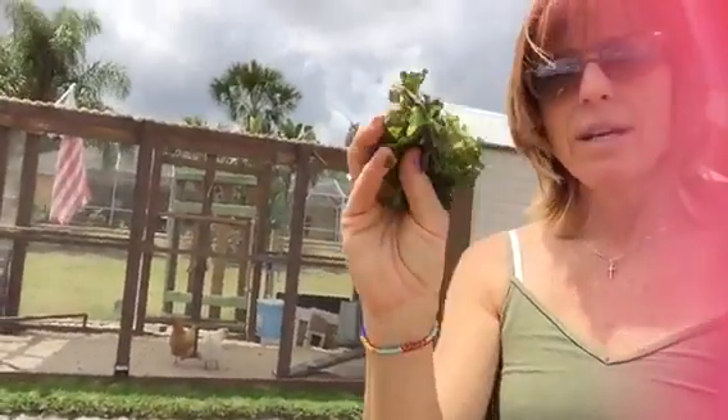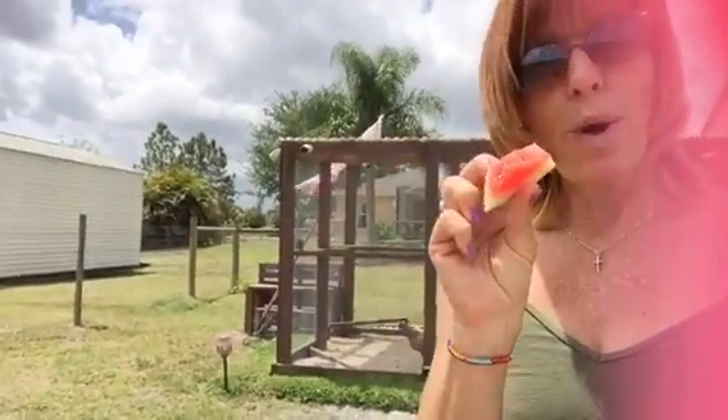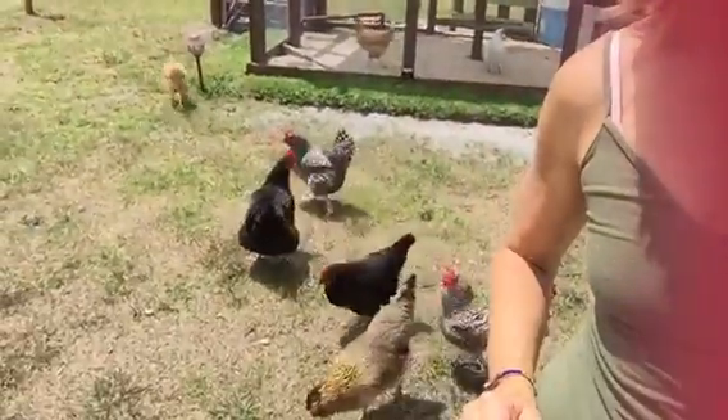Start with some really nice organic kale, add some delicious watermelon rind, and add the lovely chickens.